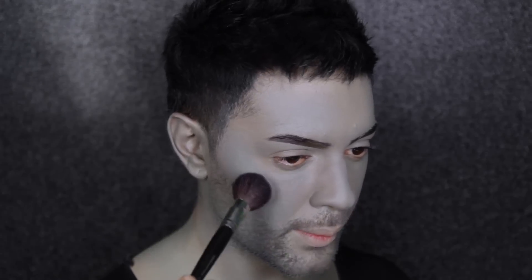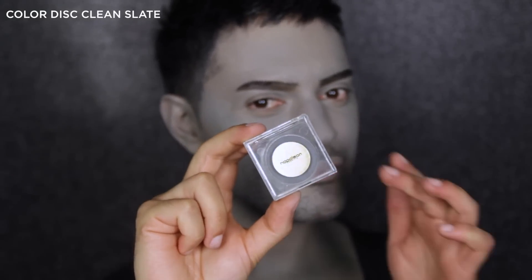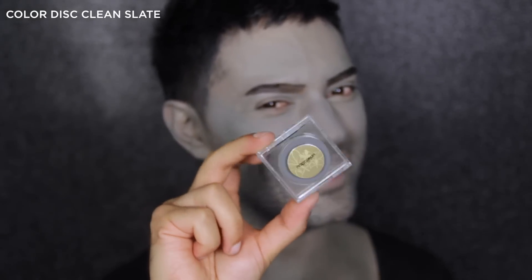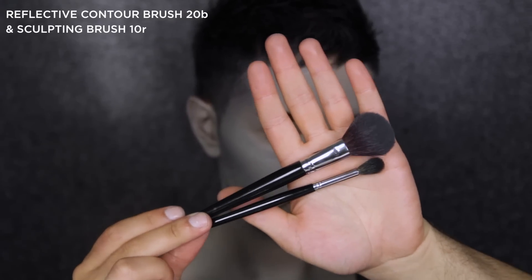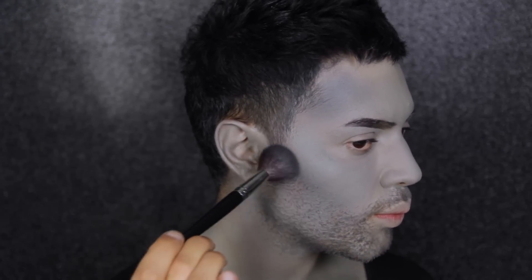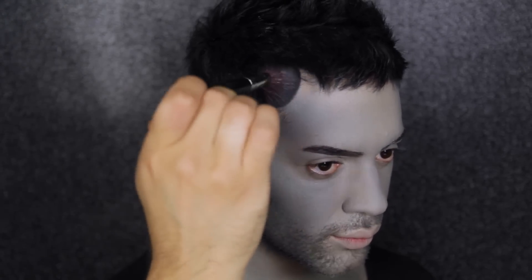To set everything in place, I'm going to use the Close Up Powder — it's great because it doesn't deposit any colour onto the face but sets everything perfectly. Next, I'm going to do some shading with Colour Disc Clean Slate. I love using this colour; it's so cold and works really well for my Minotaur character. I'm focusing on the hollows of the face — my cheekbone, around my temple, and my jawline — just to give some dimension.